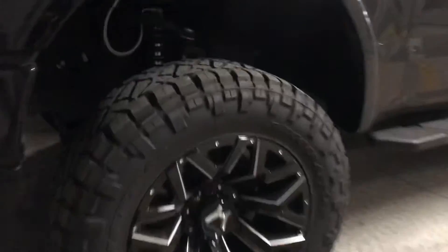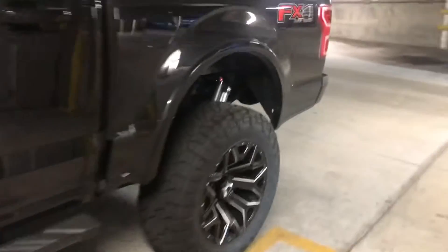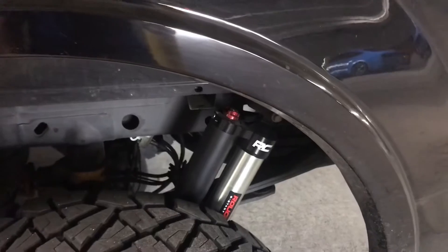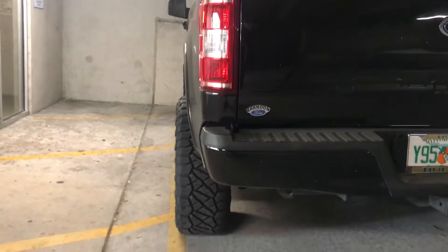It looks like it has some Rough Country Vertex coilovers, and in the back it has the N2 or V2 shocks. I'm going to say this is probably a negative 12 offset — it's not too wide. It's got maybe an inch to two inches of poke.